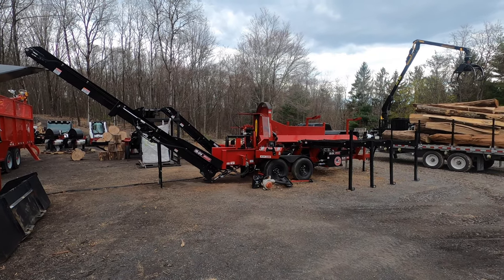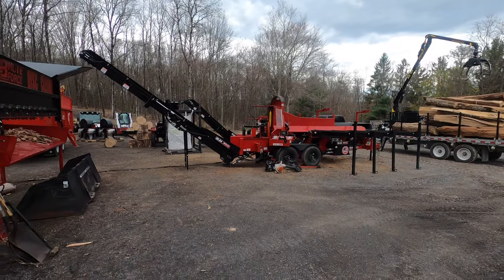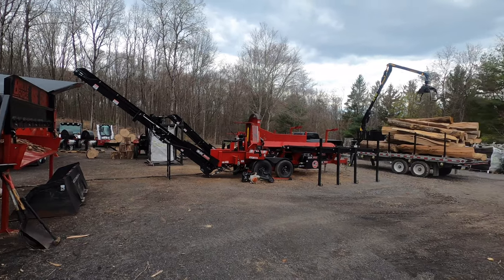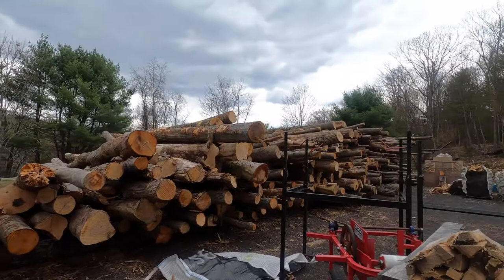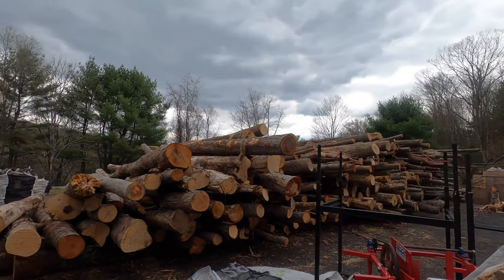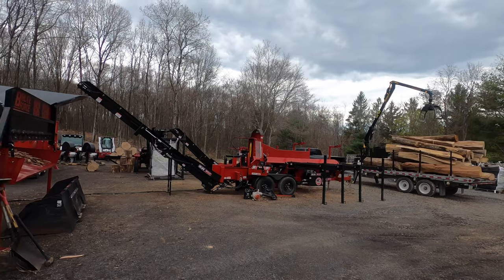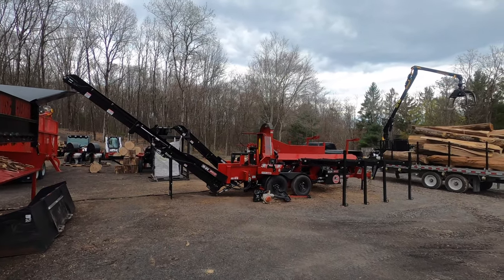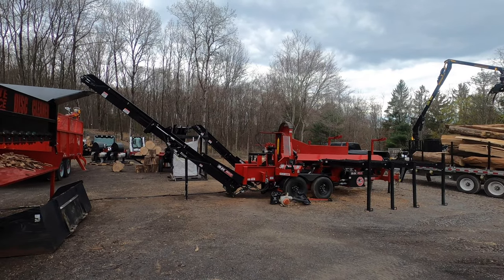As it sits it's probably a $74,000–$76,000 setup. It is not for sale because it is my baby — I have about a hundred cord worth of log length I need to feed through it this year. Maybe it could be available for the right price if somebody wanted to throw out a really big number, but I have no plans on selling it.